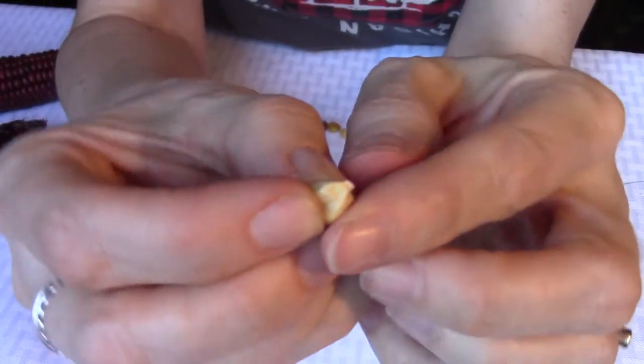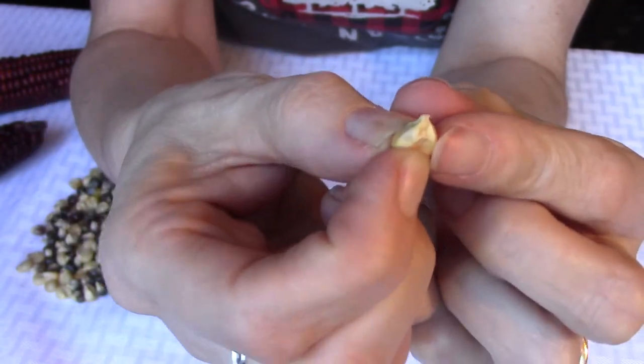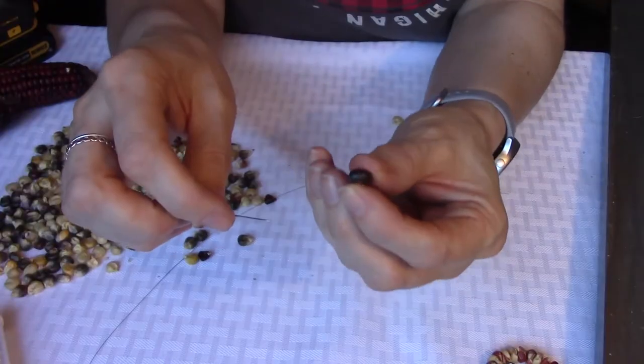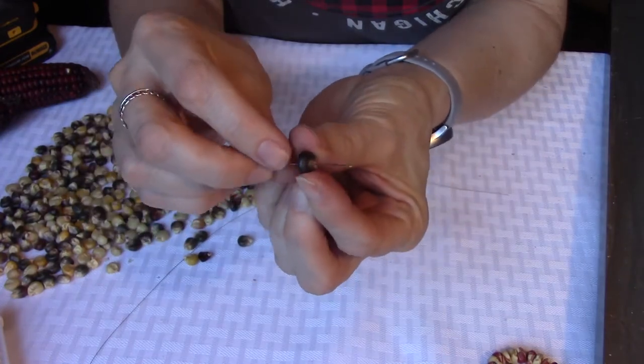When you take the corn off, sometimes that little tip on there is a little scratchy — that's why you may need the sandpaper. Just rub it on there a little bit and it'll smooth that right out. Now, if the corn isn't completely dried out, the needle should pass through it fairly easily.